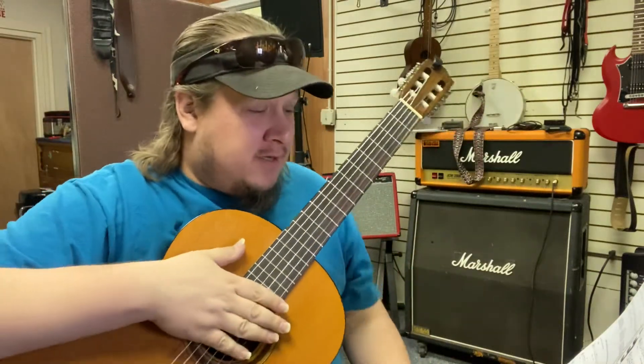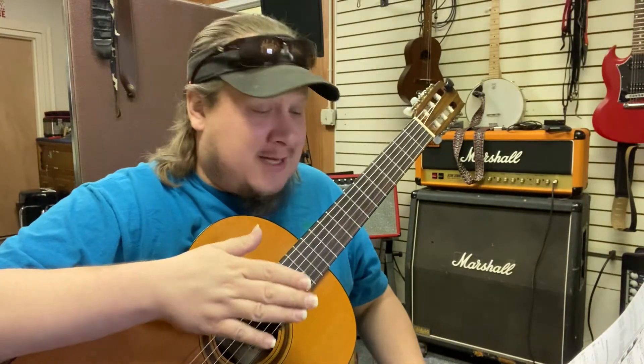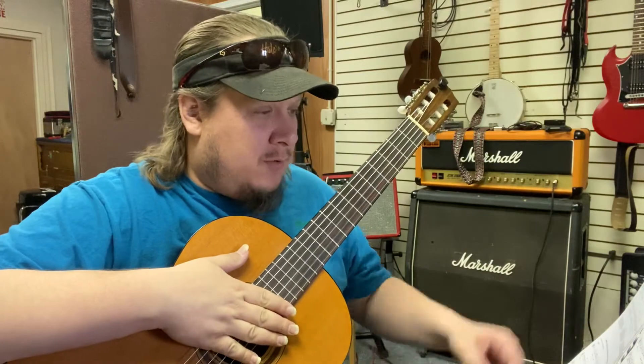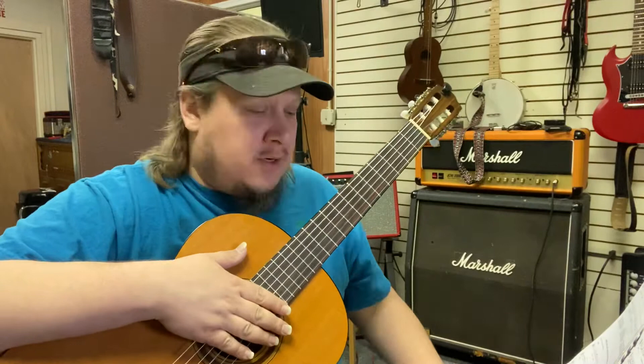Hey, guitar class. The third song that we were doing was Satin Doll, which was on your list this week. I'll be sending you a PDF of Satin Doll, but first we would talk about the chords in Satin Doll.